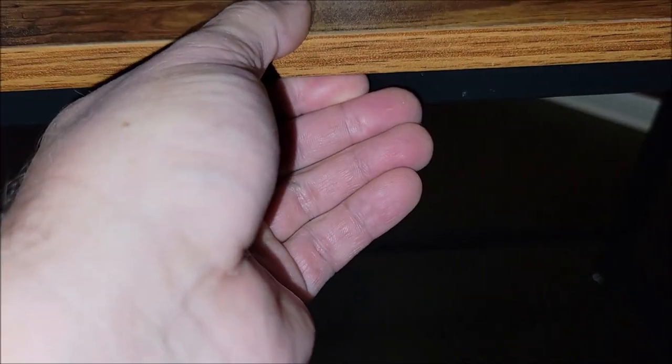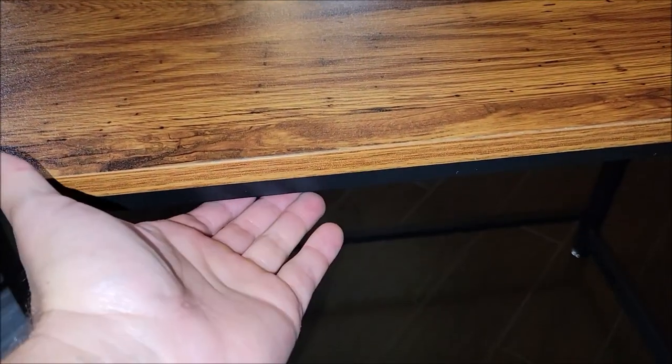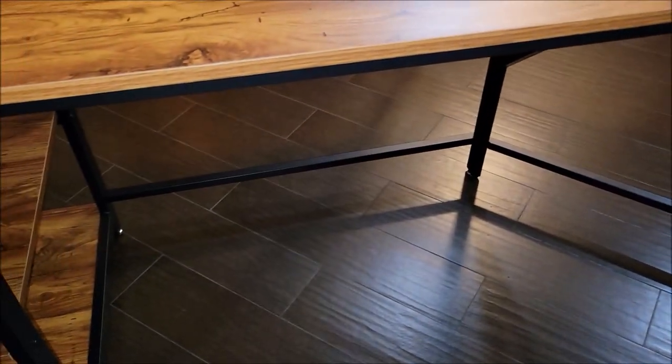There is a bar installed right underneath the wood on both sides. So if you were going to hang something off the bottom — like a keyboard tray, for example — you'd want to make sure that it would work with this bar, because it is on both sides.